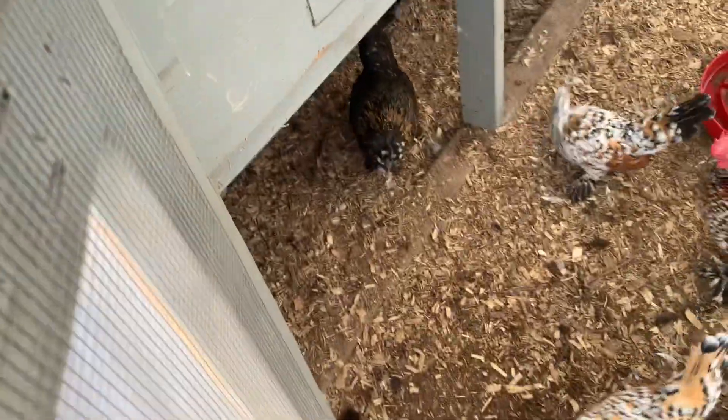I'm gonna give them an apple just so they won't be bothering me while we work. There they go. The rain has kind of wet their wood chips down, but we're working on that.